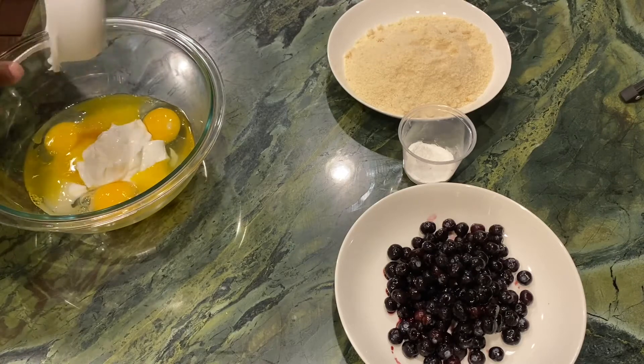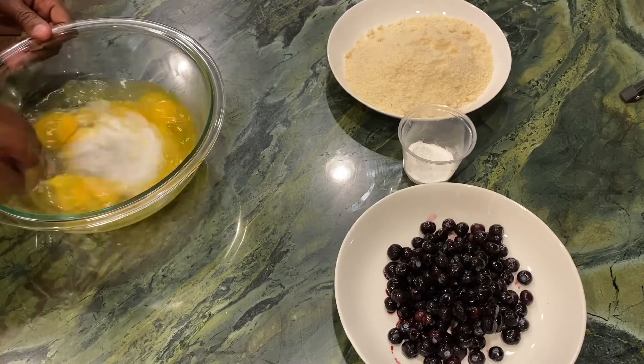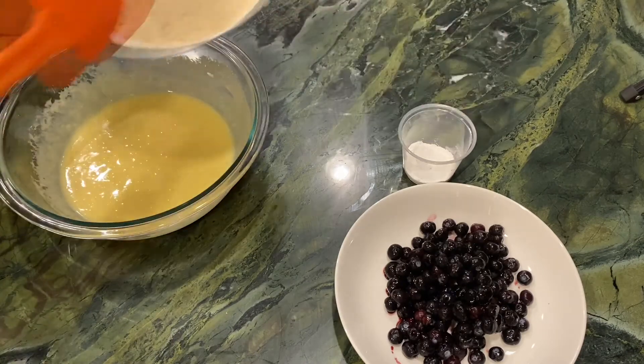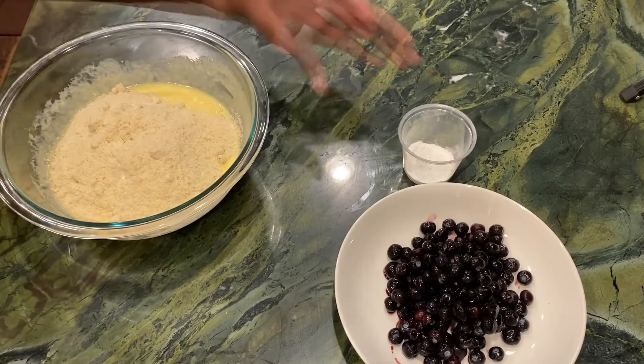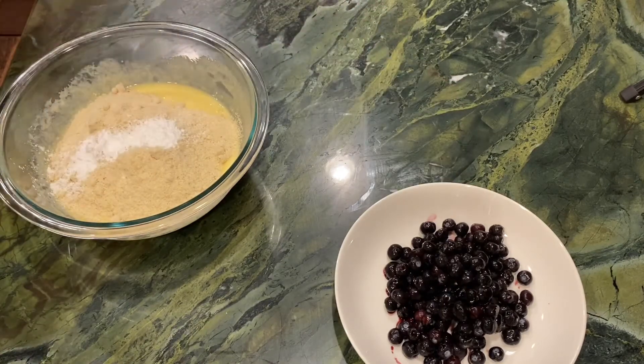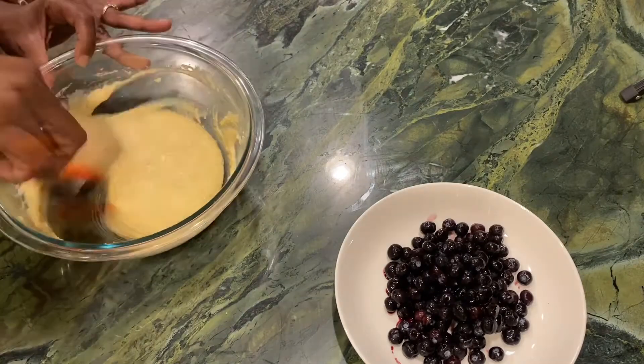Now, once you get all of those ingredients in a bowl, go ahead and mix that up before we add the remaining ingredients. Once you get that mixed up, you're going to add two cups of almond flour, then two teaspoons of baking powder and one-fourth teaspoon of salt. You're going to give that a good stir.